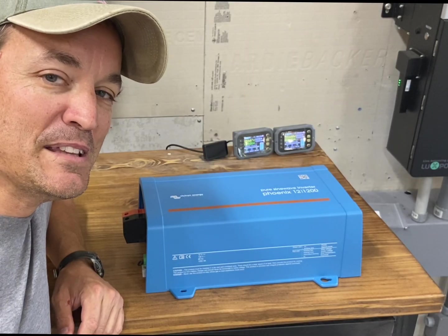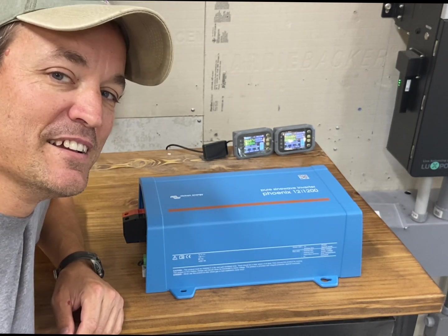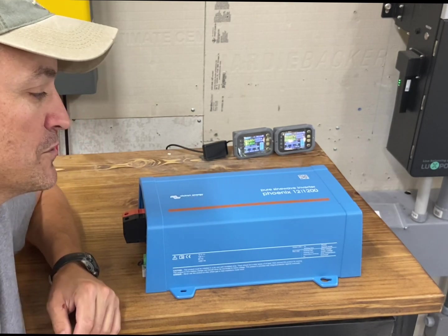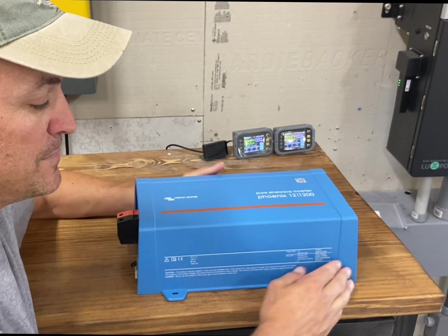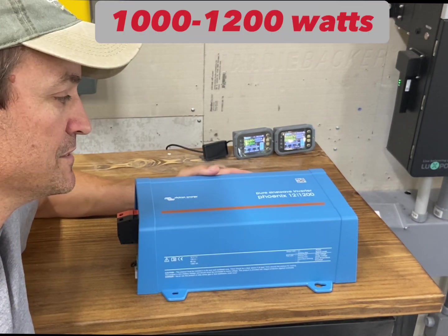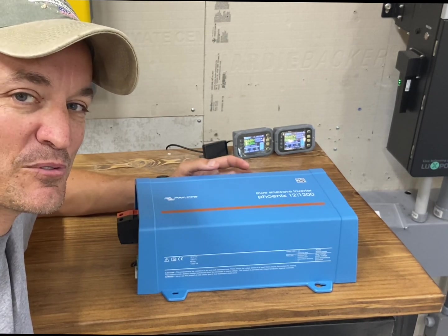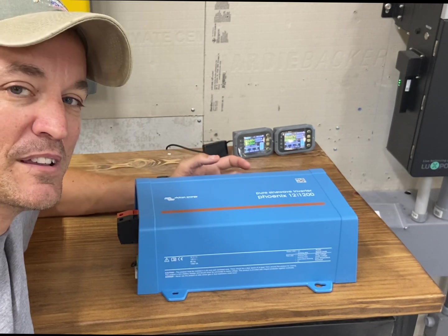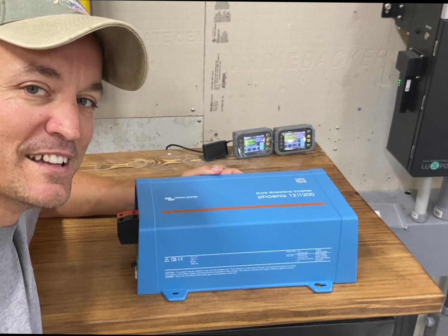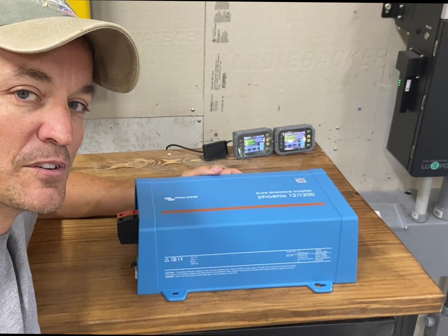Hey guys, so this is going to be a little different today — I'm going into 12 volt. This is a Victron Phoenix 12-volt inverter and these are actually really neat. It's a 1200 VA, so right around a thousand to a little over a thousand watts continuous. These are low frequency, so it's got a little miniature toroidal transformer inside of it, which means it can handle heavier startups — which is kind of funny to say for something that's only around a thousand watts, but it's actually an impressive little inverter.